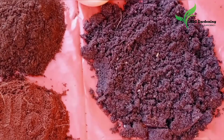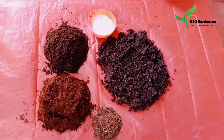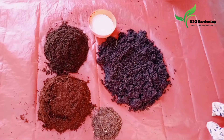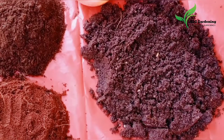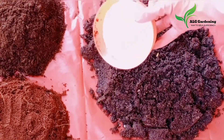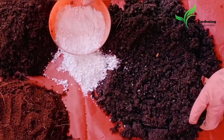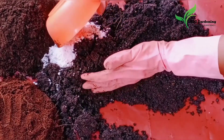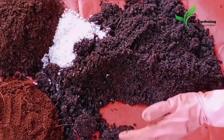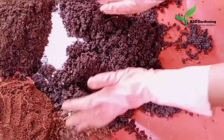Perlite is used in soil mixes to improve aeration and modify the structure, keeping it loose and well draining. Perlite and vermiculite do not contain any nutrients — they just make the medium loose, porous, and water retaining. Now mix all the ingredients until well combined.